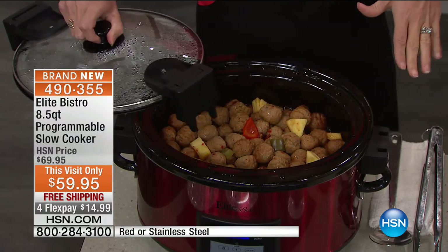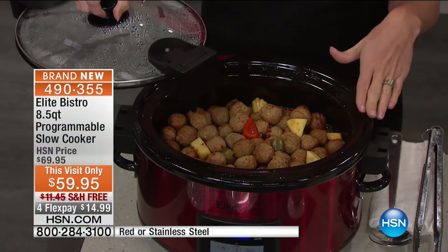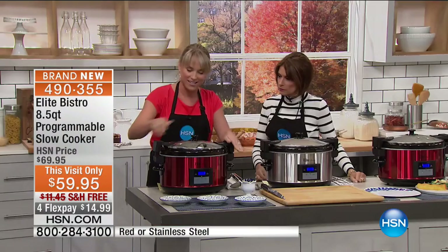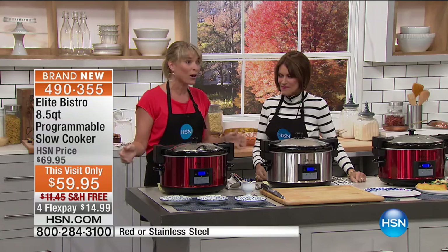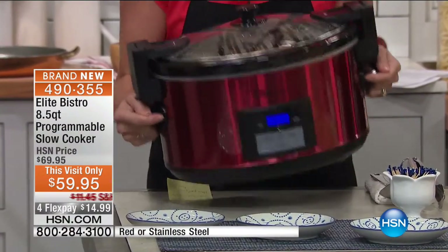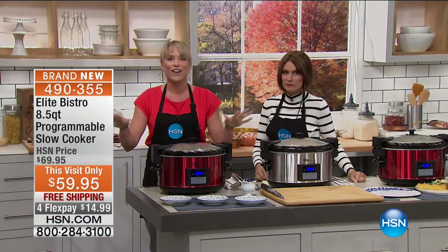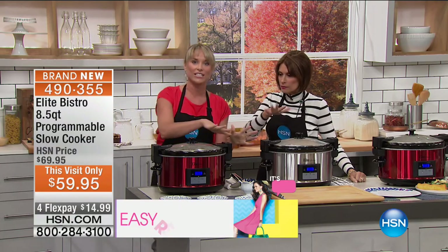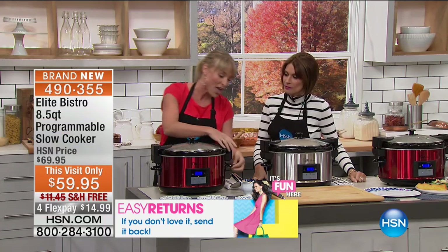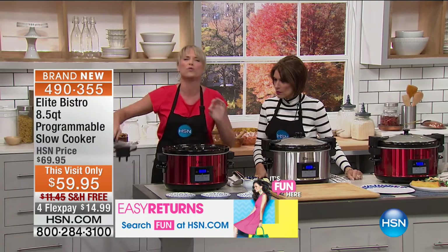This isn't just your average slow cooker — first of all, it's massive at 8.5 quarts. The coolest part: the lid locks in place. Have party, will travel. When you put this in your back seat, take it to Bunko Night or the church group, that lid locks in place. Any other slow cooker I've seen, you worry about the lid jiggling and food sliding into your back seat — not going to happen.